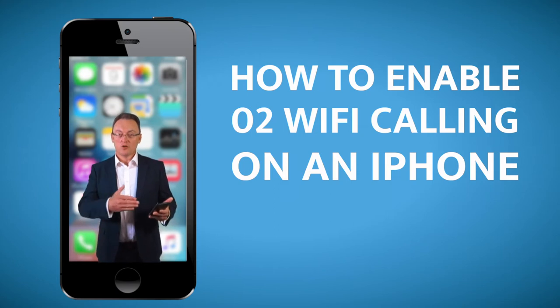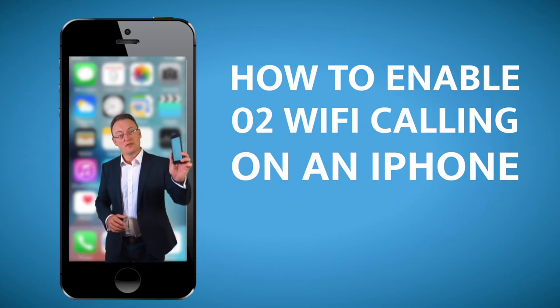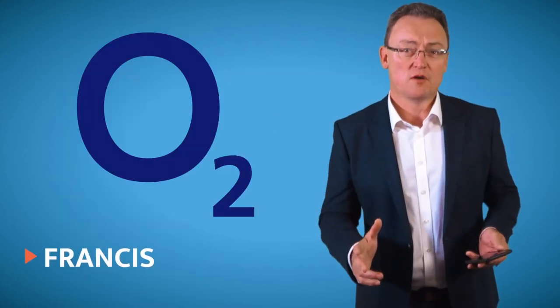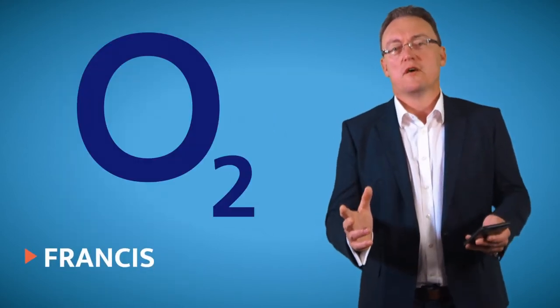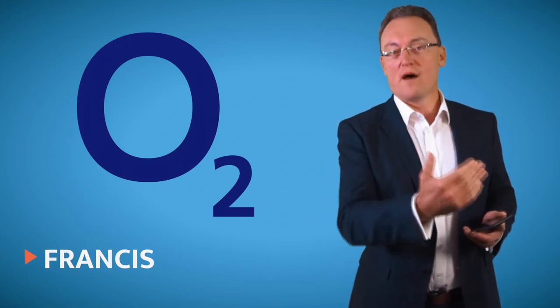Guess who's the only one on the Baker Street Tube at the moment making calls on Wi-Fi? How to enable O2 Wi-Fi calling on a mobile device, especially on the iPhone. About two, three months ago, O2 finally, thank goodness, released a new feature to enable you to make calls over a Wi-Fi hotspot.